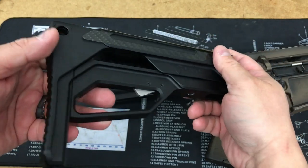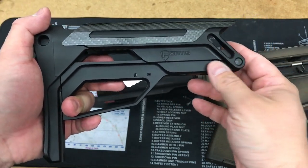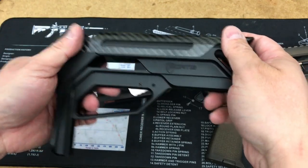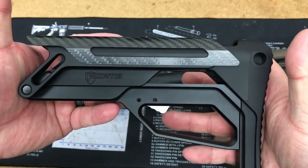6061 T6 aluminum, hard coat anodizing — there you go, piece of work right there. Let me show you the other side a little bit.